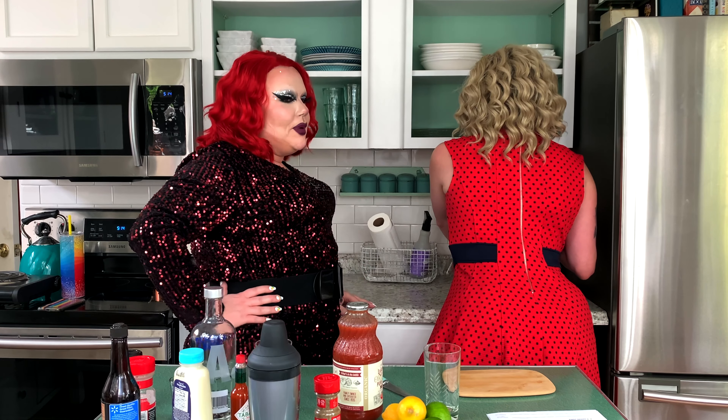And don't forget, this is the show with the built-in drinking game. Take a shot every time one of us says 'What am I doing?' Suck it up, buttercup. Cheers.